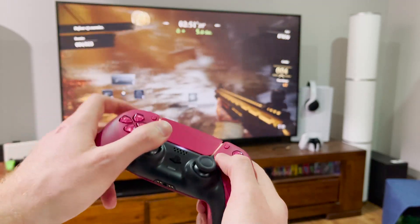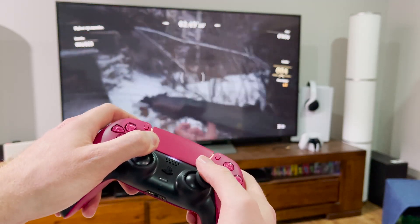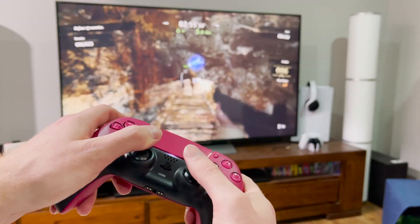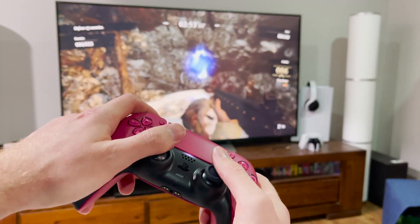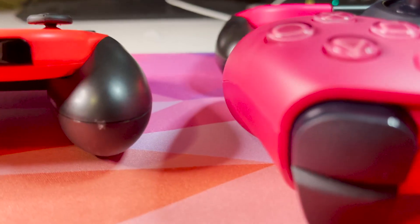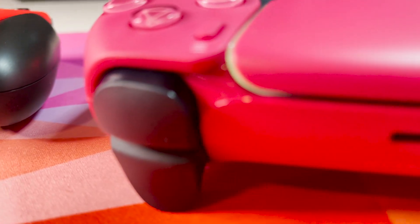Of course, red controllers play exactly the same as any other color — they don't make you go faster and they don't make you win any more. I still lose against Nick, so that's fine. And if there's drift, well, I've never had drift before, but apparently it's exactly the same, so they probably haven't changed anything.